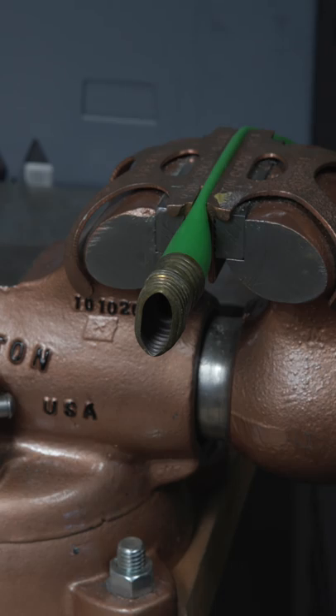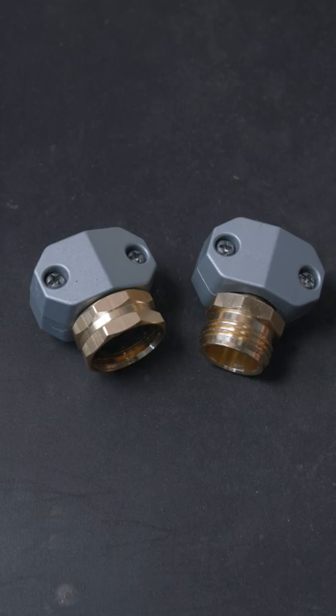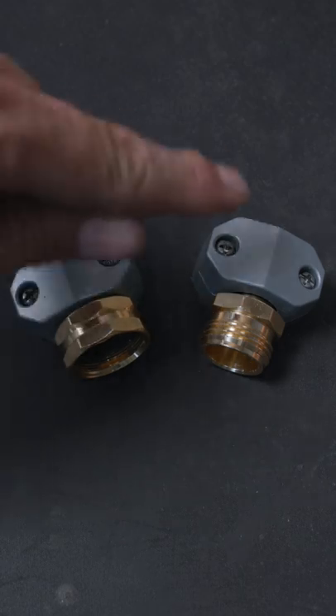This is how a professional homeowner fixes a crushed hose. Take a knife and cut off the end. Head over to Amazon or your local hardware store and buy two of these garden hose repair couplers. Be sure that this is either zinc or aluminum.